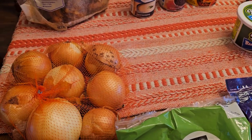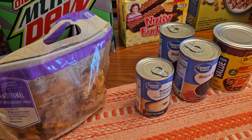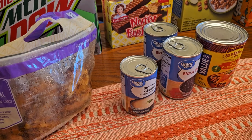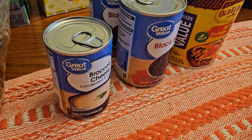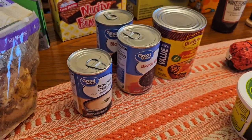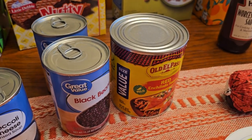Onions because we always need them. We've got a rotisserie chicken — Laura added that in and we're going to have a meal with that. The meal is with broccoli cheese soup and a few other ingredients. Black beans and the enchilada sauce are for the Frito pie.